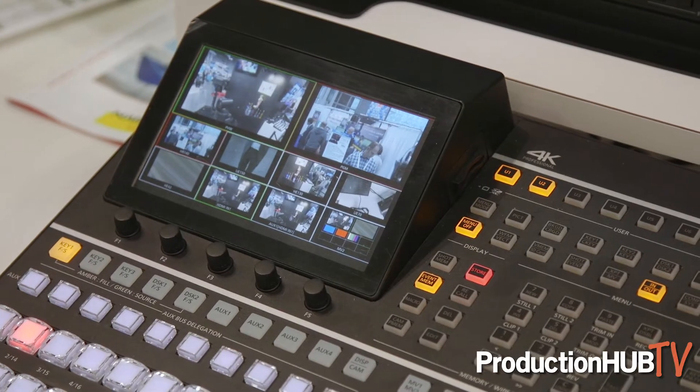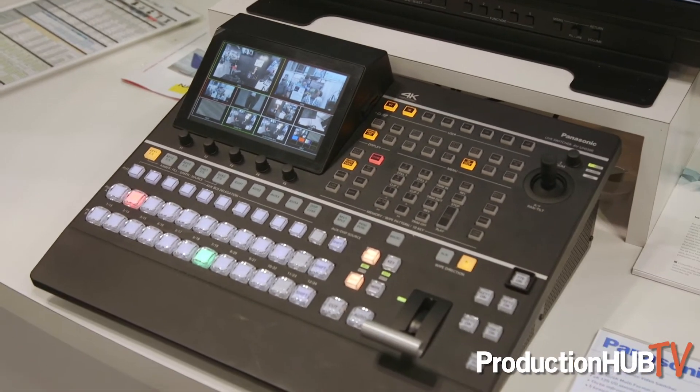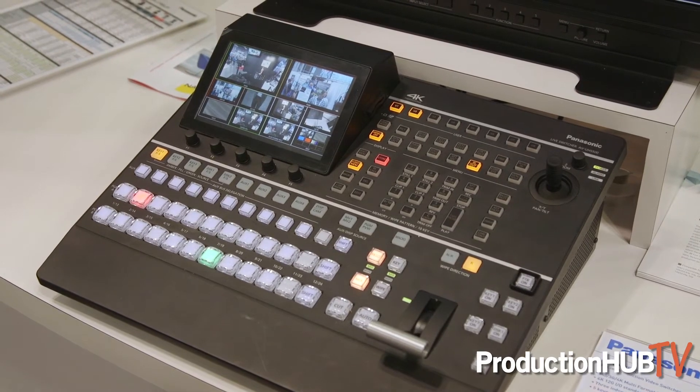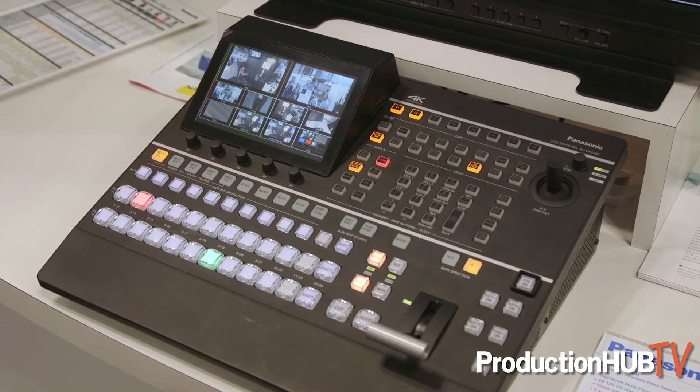Hi, I'm Mike Bergeron, a product manager at Panasonic. We are in the Panasonic booth at NAB New York, and one of the things we're showing here is the very much anticipated AV-UHS500. This is the successor to a line of self-contained, very easy-to-use 1ME production switchers from Panasonic, the last of which was the HS410.